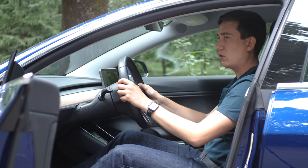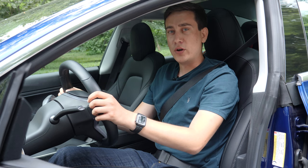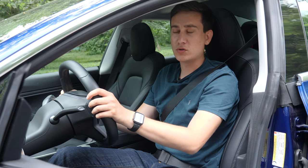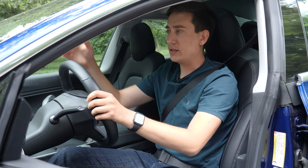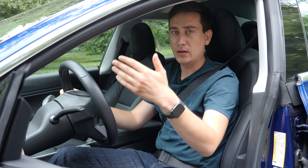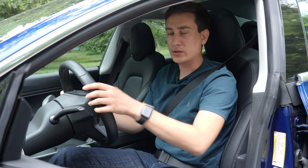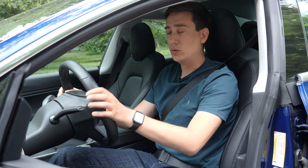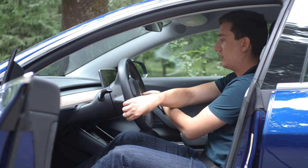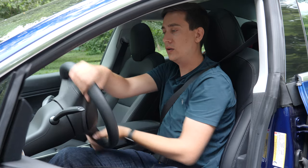In an emergency situation, I prefer this technique. Say there's an obstacle and you're driving at 100 km/h — you need to leave your lane to avoid it and come back. Just turn really fast and come back, with your arms almost crossing. That's safe to do, but only for obstacle avoidance.